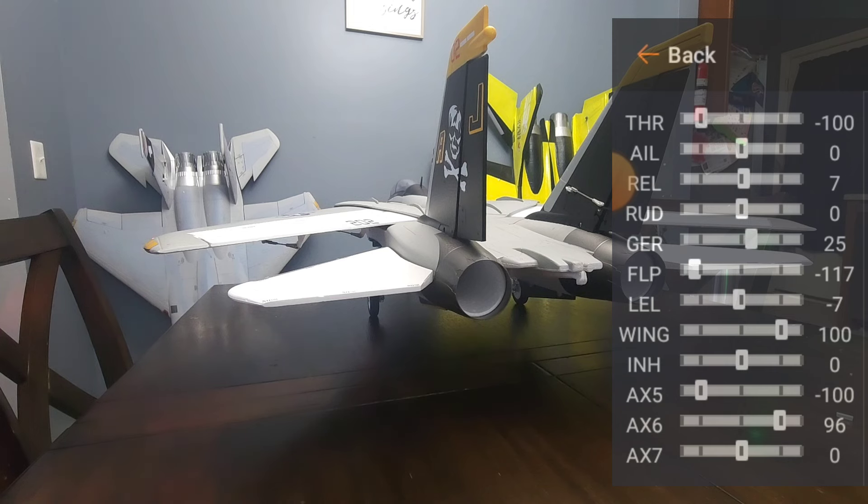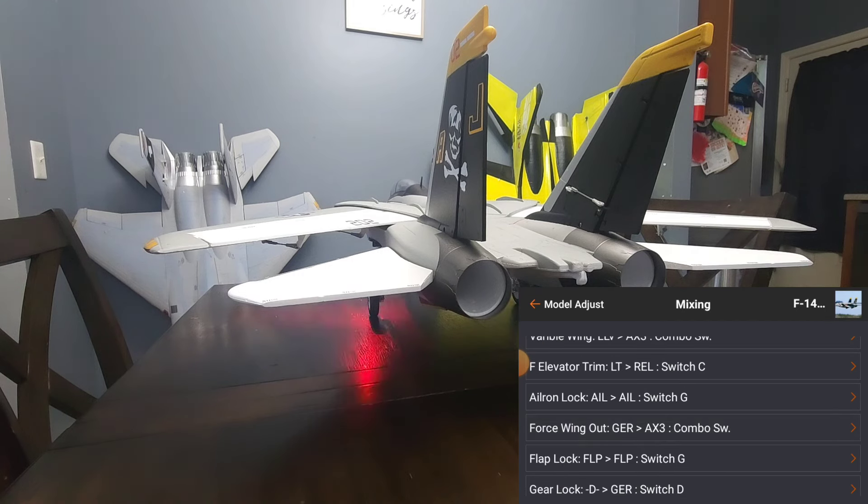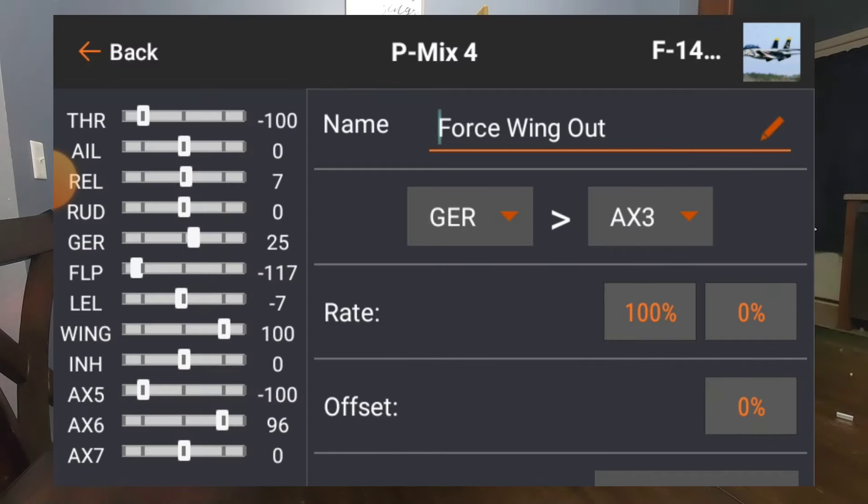Next is force wing out. Just like I showed earlier — if I'm in variable sweep and need to come in for landing quickly, the gear is set to push auxiliary three (my wing switch) to push the wings out. My gear is set to force that.